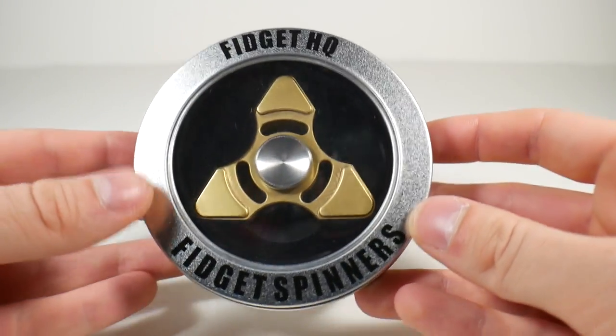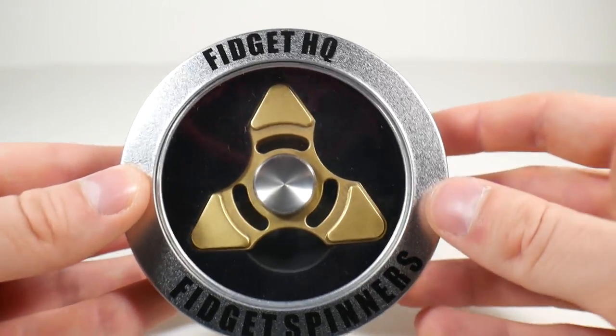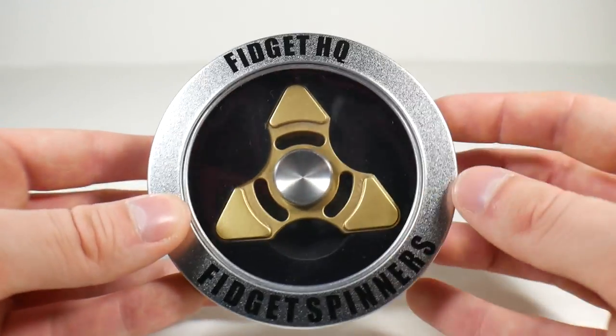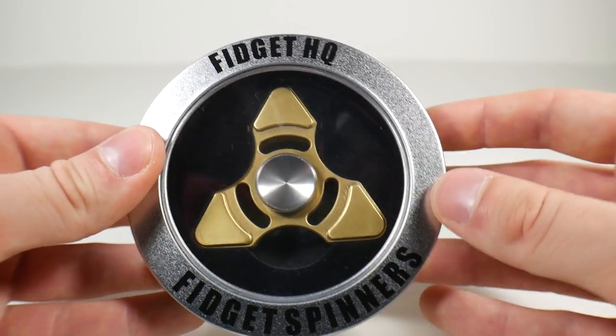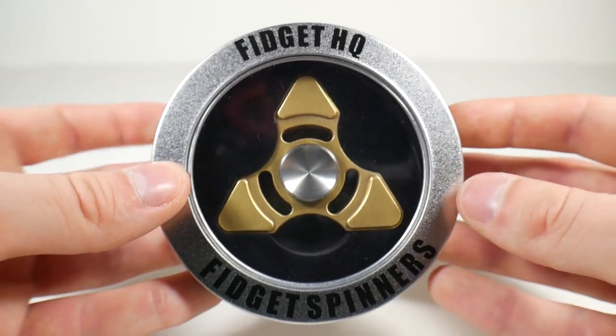Before the video starts, I do want to say that FidgetHQ did send the spinner to me for free as a review sample, but all of the views expressed about the spinner are my own. All my opinions are my own. I've not been told to do this. Just because I was sent it does not affect my opinions of it.